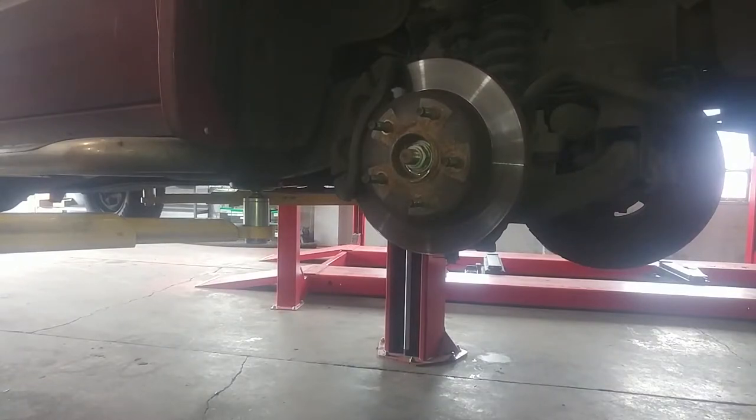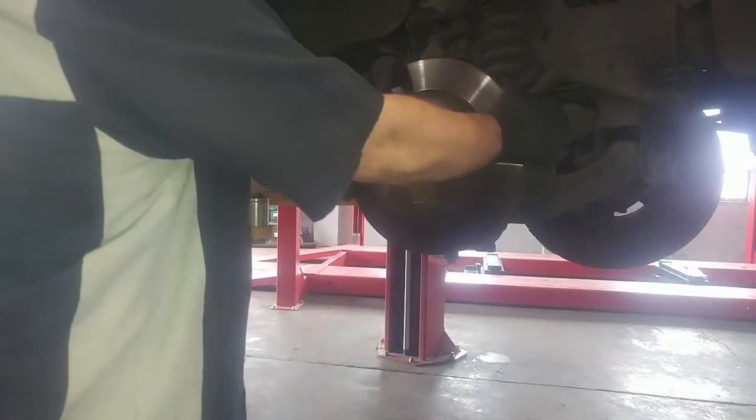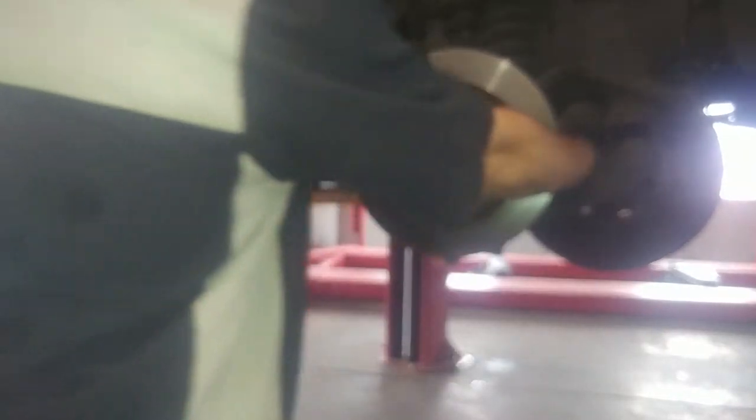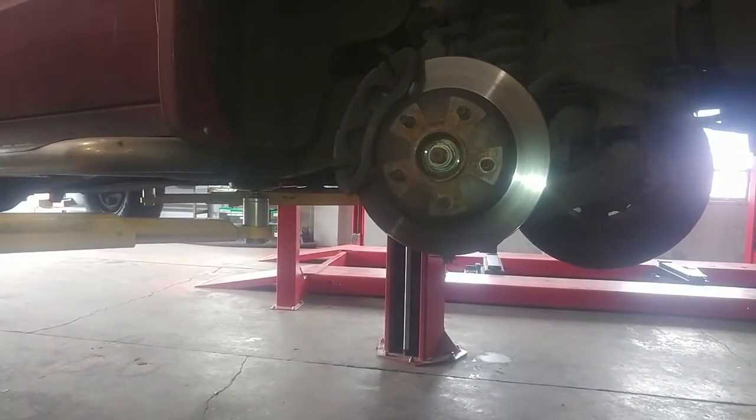Go ahead and turn the key on so you can turn the wheel left or right to make it easier to work on the caliper. I didn't know they were locked in place that way, so we'll be doing that later.